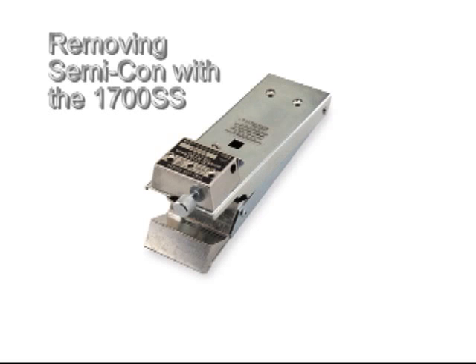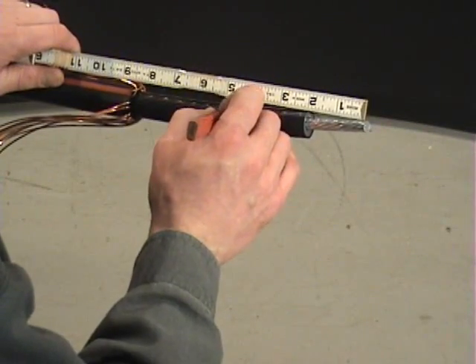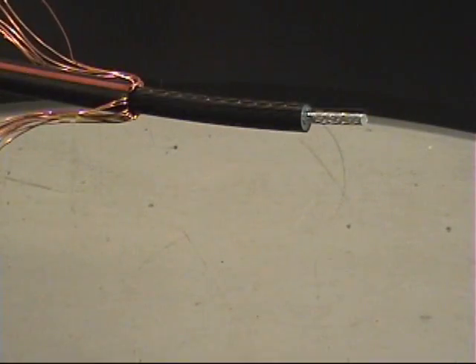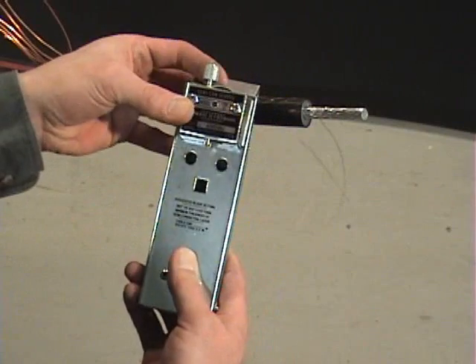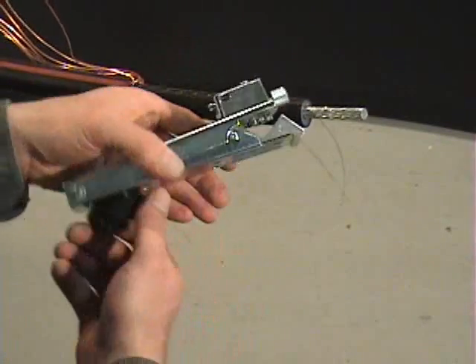Once the insulation is removed, the next step is to remove the SEMICON layer with the 1700SS SEMICON Scorer. Measure and mark the SEMICON strip back according to the manufacturer's instructions. Set the SEMICON Scorer blade depth to cut through most of the SEMICON layer without cutting completely through to the insulation.